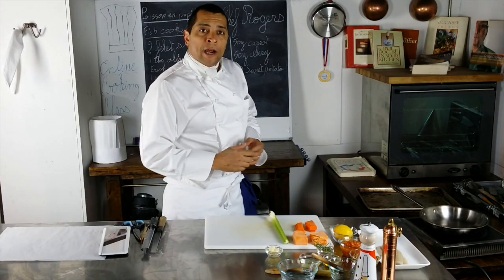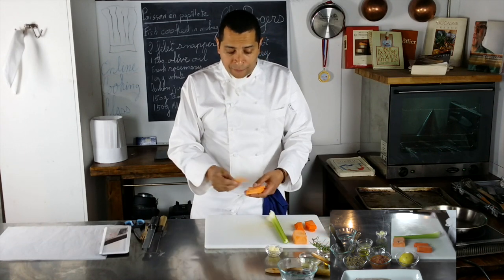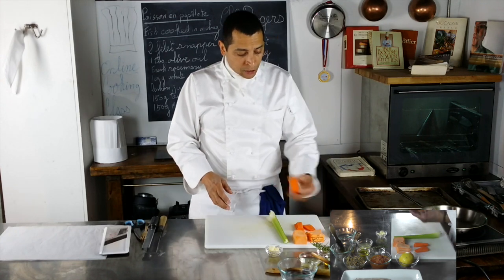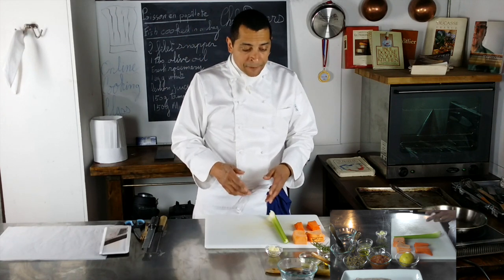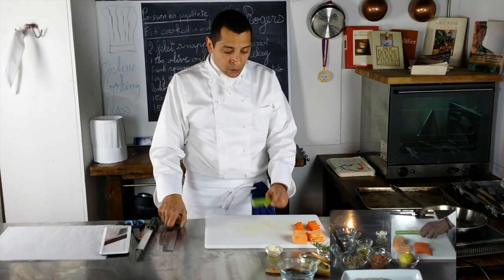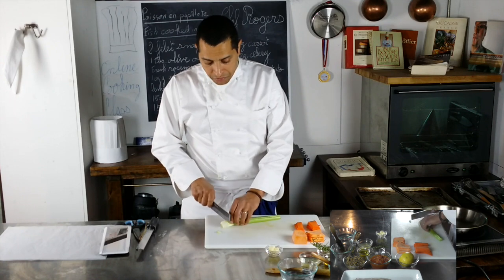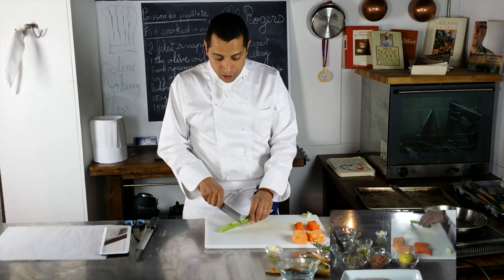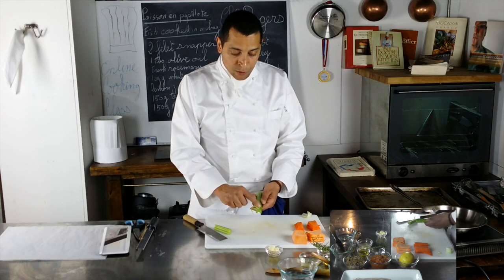First thing I'm going to do is cook my julienne. I'm going to make thin slices with my vegetables. Here I've already made the one with the sweet potato and my carrots. I'm going to show you how we do the celery, which is a little bit more complicated. So for that celery, I'm going to take it and make sure I clean it. I'm going to cut the ends. And now I'm going to cut a little incision, twist it, and peel it to remove those fibers inside.